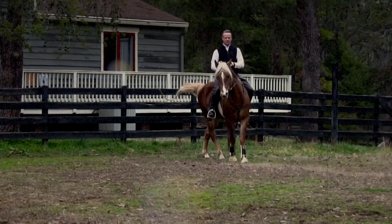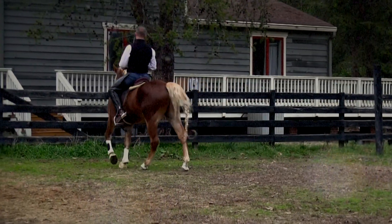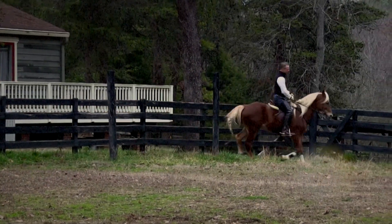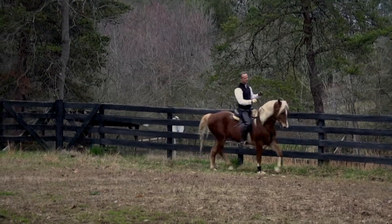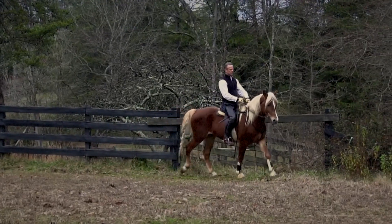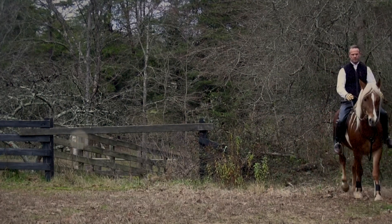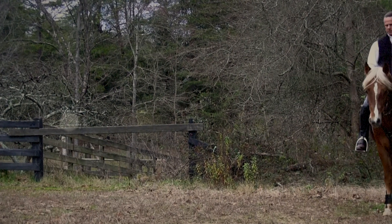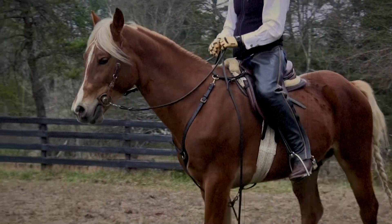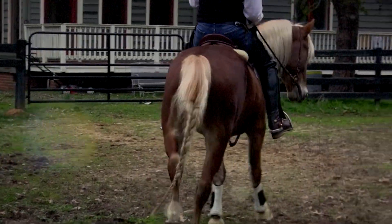That pli helps us begin to get the horse traveling straight, straight up and down. So that when he turns, the axis is still remaining vertical — he's not leaning into his turns like on a motorcycle. And if I can keep him from leaning into his turn in one direction, then I can also, once I've worked in both directions, get him to go straight because I've got left and right control and a control over the vertical axis of his body overall.